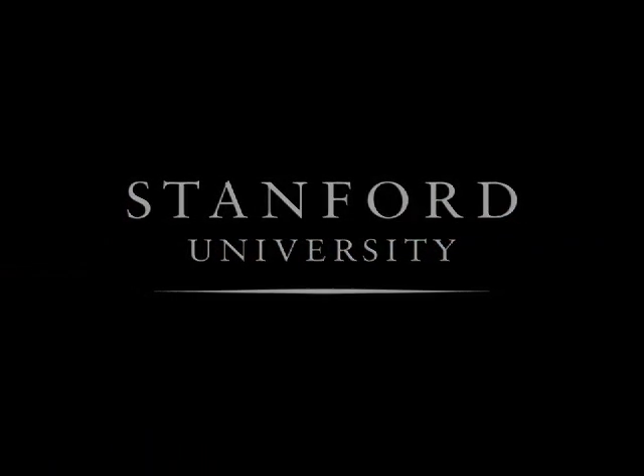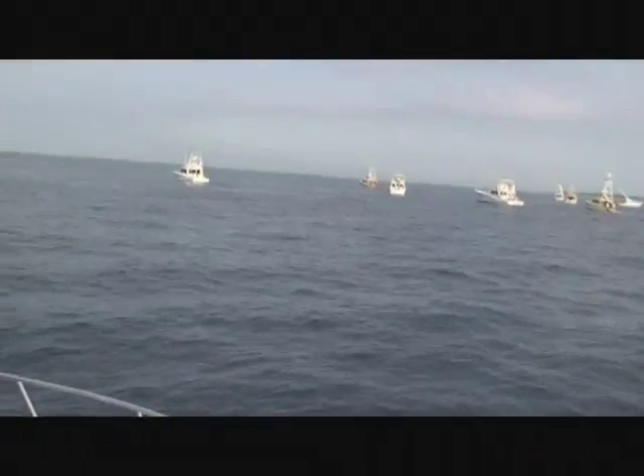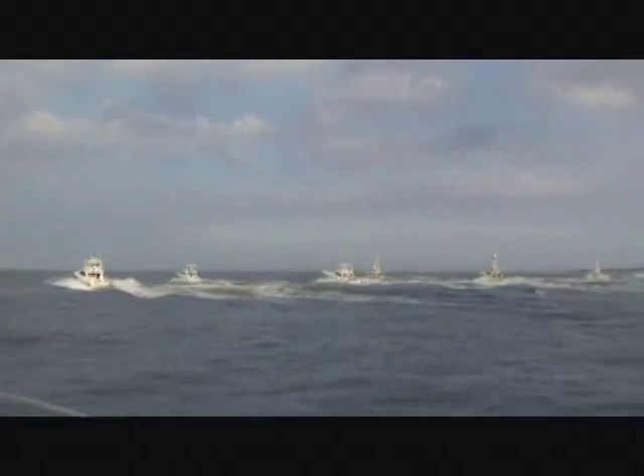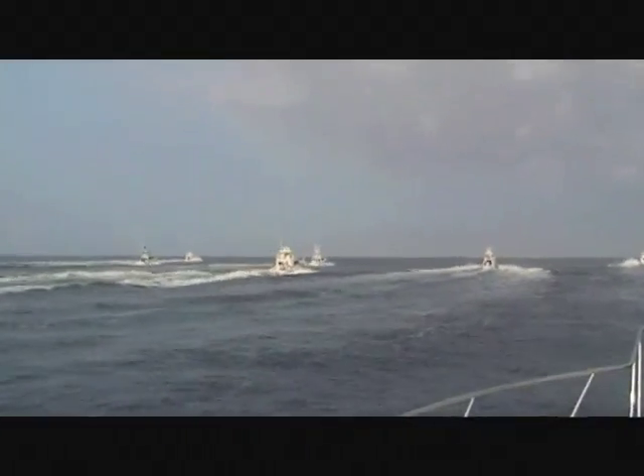Stanford University. Each day begins with a start fishing call. All the boats blast off from the starting line to get out on the fishing grounds.